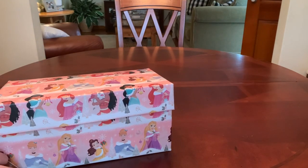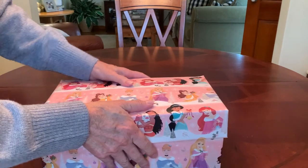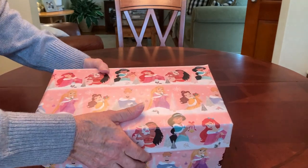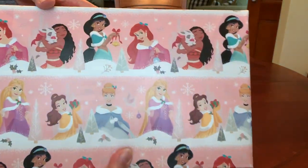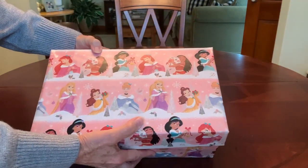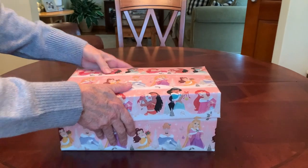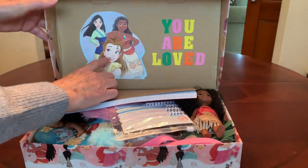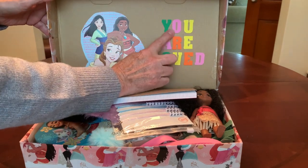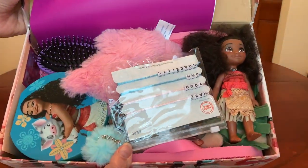I had actually started collecting for this for next year. It was not going to happen this year because I was unable to find a Moana doll and I felt it really needed one. But I found one just recently. I wrapped it with some wrapping paper from the Dollar Tree with all the Disney princesses, which included Moana and her piglet Pua. I decorated the inside of the lid with some packaging I saved — it came from the front cover of some stickers. With foam stickers I wrote 'you are loved,' and this is what she'll see when she opens her box.